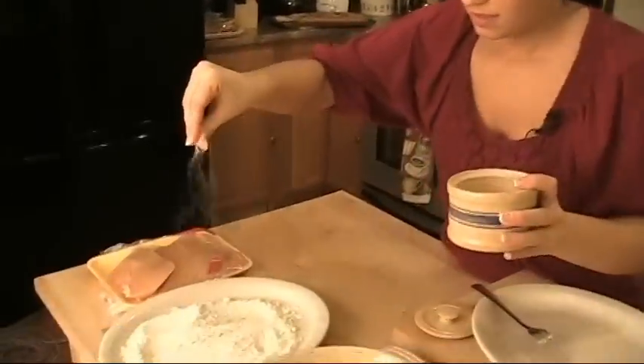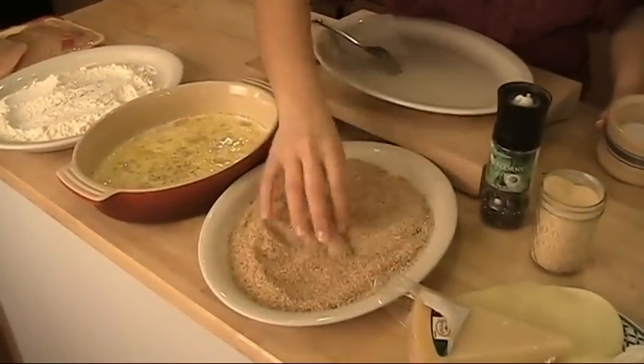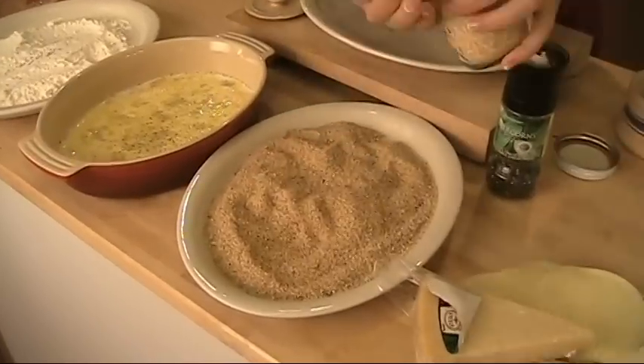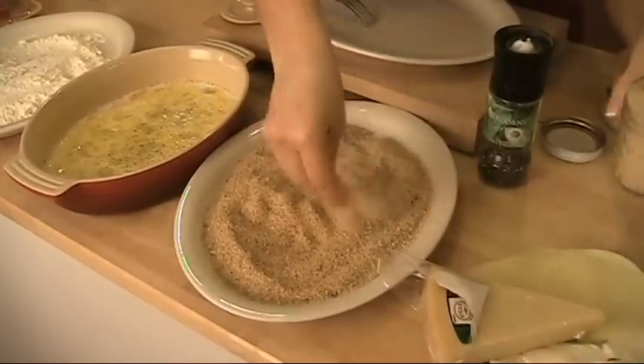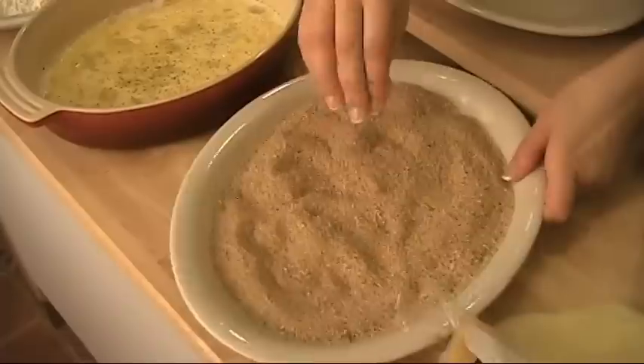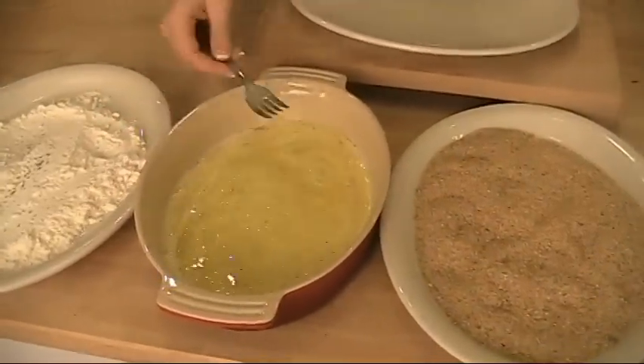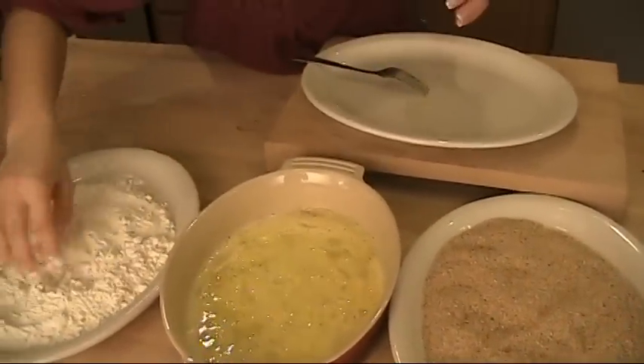The breadcrumbs, the chicken, everything. I'm just going to mix this around just a tad. I'm going to put in a little more garlic in the breadcrumbs — I love it, it's fabulous. Believe it or not, it's subtle, it's not very strong.